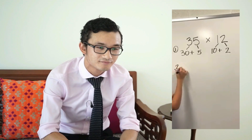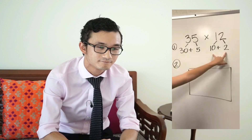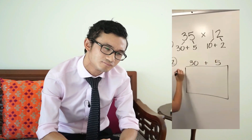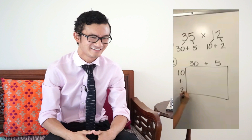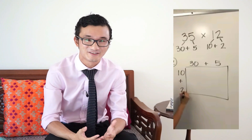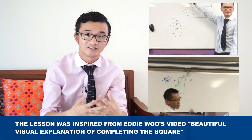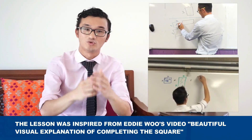The next step is to draw a large box. On this box we put both of our expanded numbers — 30 plus 5 on the top and 10 plus 2 on the side. Most people's initial reaction is that this seems confusing or unfamiliar. I'm laughing because I've actually used this in one of my classrooms. I teach at a secondary level, and I used a similar visual tool to help students understand what was actually going on in the problem.